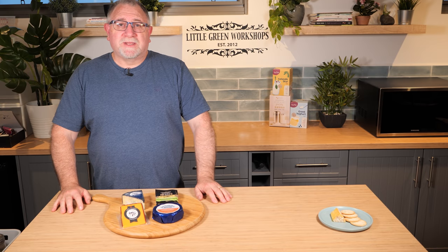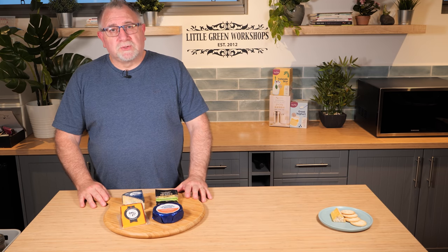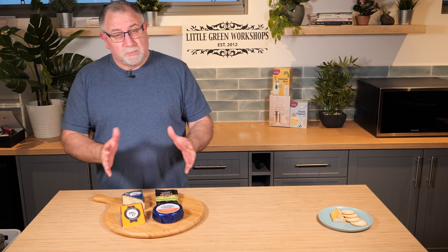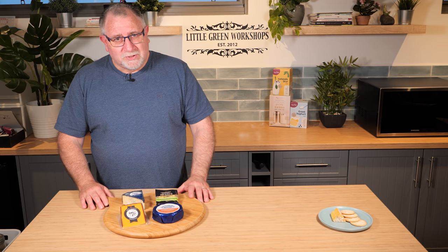G'day curd nerds, welcome to another cheese video. This one's an educational one again, and this time we're going to talk about cheese boards or cheese platters and what you should put on them — or well, what I think you should put on them anyway.